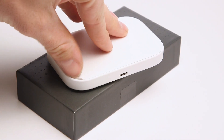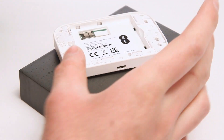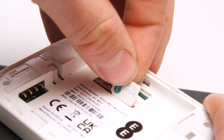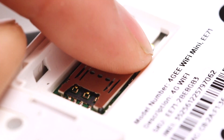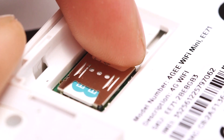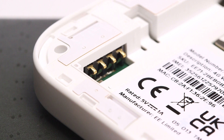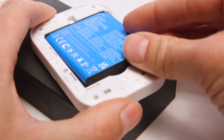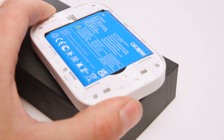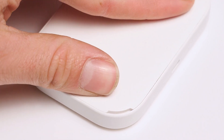Firstly, remove the back of the router, then slot the SIM card into the SIM card tray. Next, fit the battery, ensuring that the contact points are aligned with the pins. You can now refit the back of the router, making sure that the loophole is aligned.